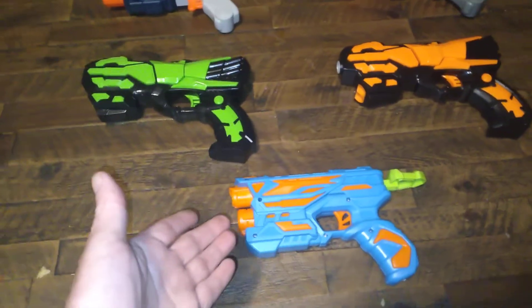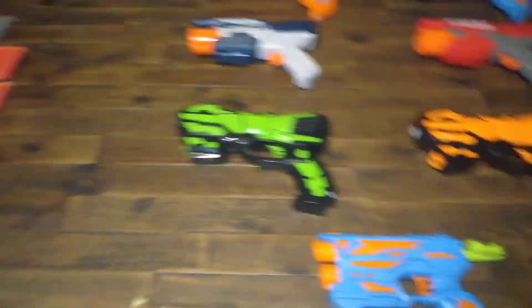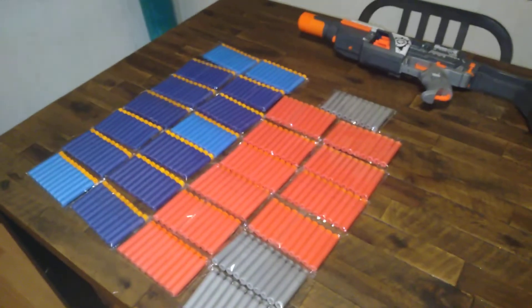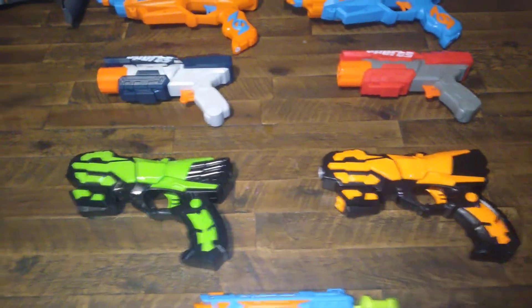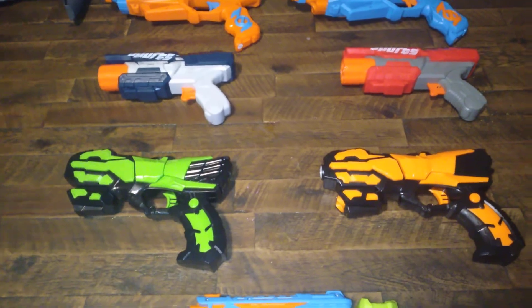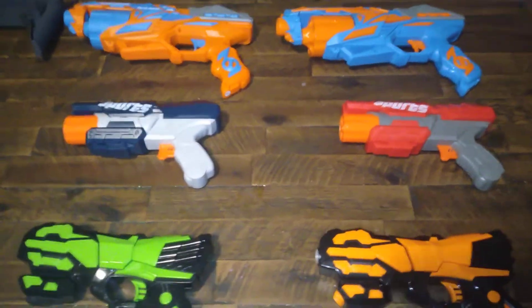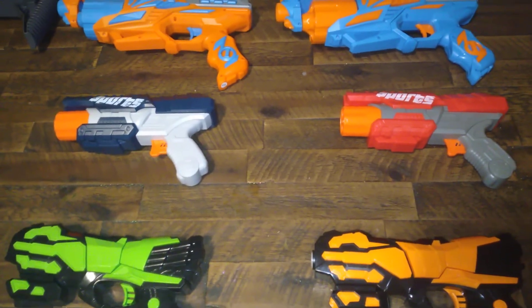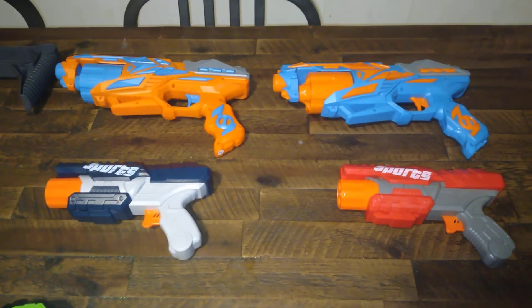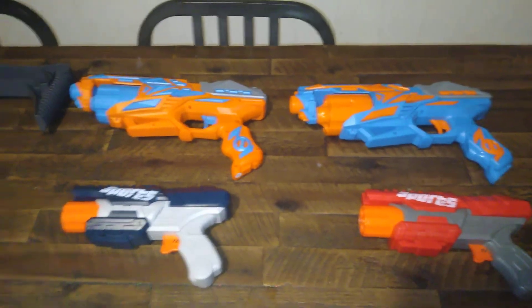We got this pistol here, which cost a total of $7, and it also came with 40 darts. These two pistols right here cost like $12 and came with like 60 darts. These two up here were $13 and came with like 40 darts. These two back here came with like 80 darts.